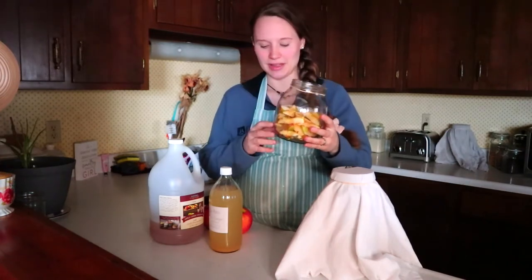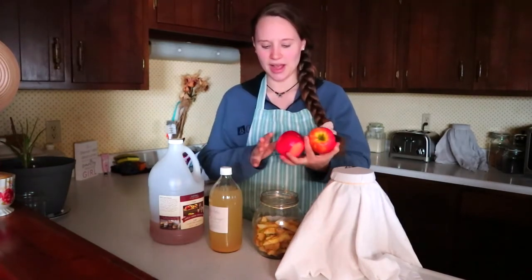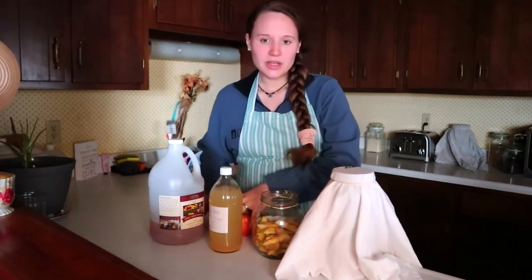You can use any kind of apple. Make sure you wash your apples really well, especially if they're not organic, because of all the pesticides — apples are on the dirty dozen list. I would say preferably use organic or homegrown apples. I'm not using organic in this recipe, but I would definitely recommend it if you can.